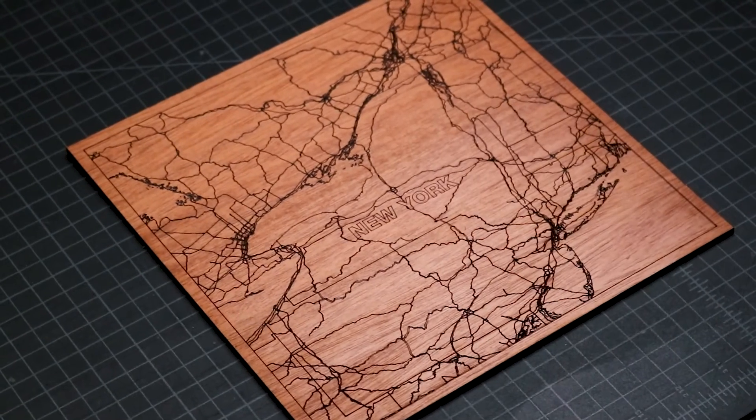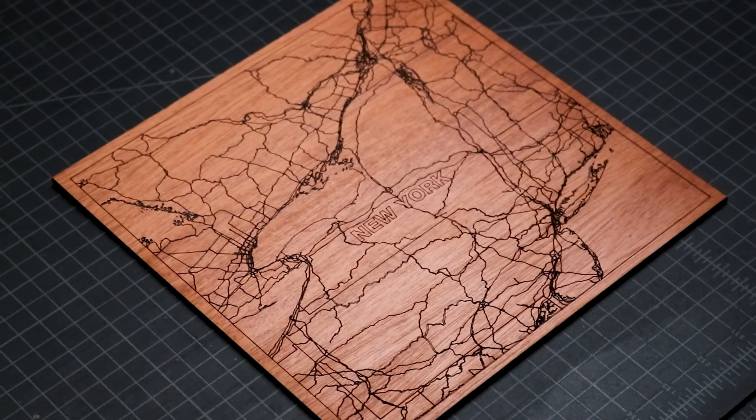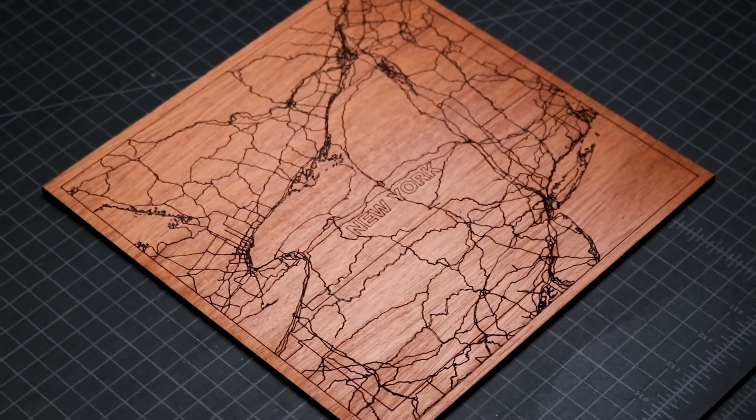With that, this project is complete. This is one of the fastest map projects that I've made with my laser cutter and I'm looking forward to making more of them.